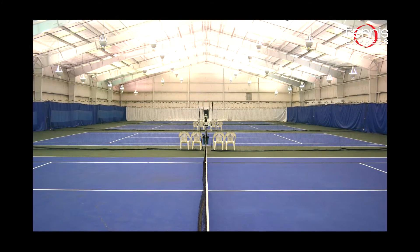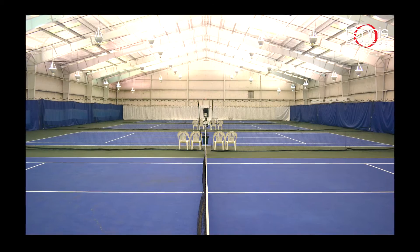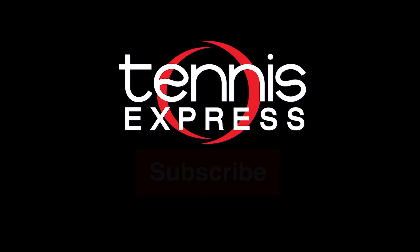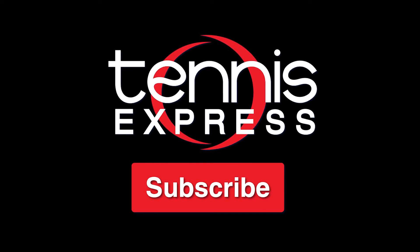Special thanks to Westheimer Indoor Tennis and Fitness Club for letting us use their courts for our play tests. As always, keep it right here at Tennis Express for the latest and greatest top brands in tennis. If you like this video and want to see more like it, make sure to subscribe and hit that notification bell.